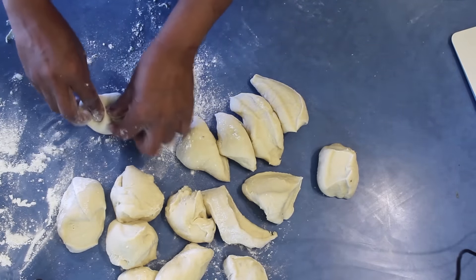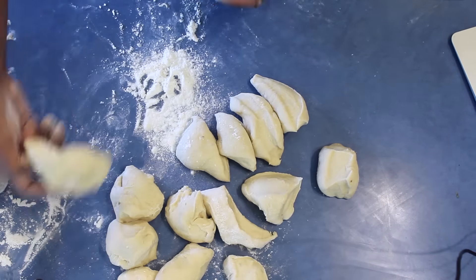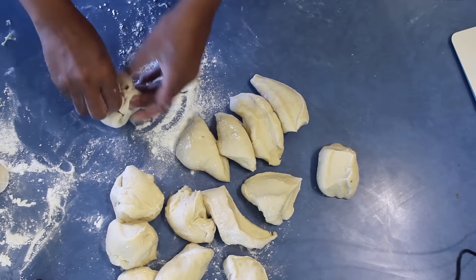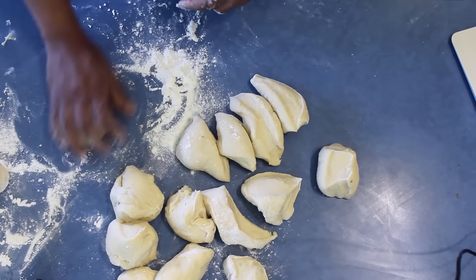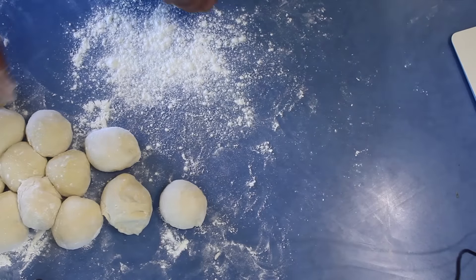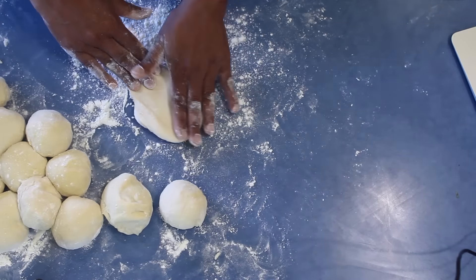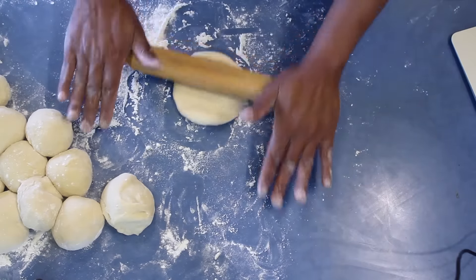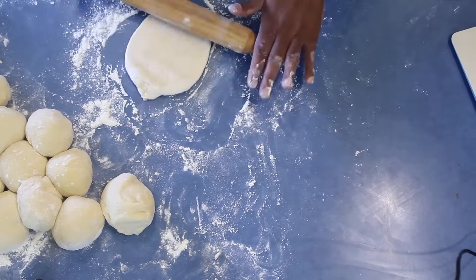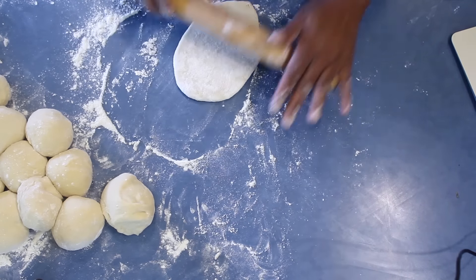Take one piece, flatten it, add more flour, and roll it into a nice ball. Always use more flour because this is a very sticky dough. Press and leave the balls on the bench top for about 10 minutes. After that, take one ball out, press it down, and roll it to an oval shape — make sure you flour the rolling pin before you do this as it is still sticky.